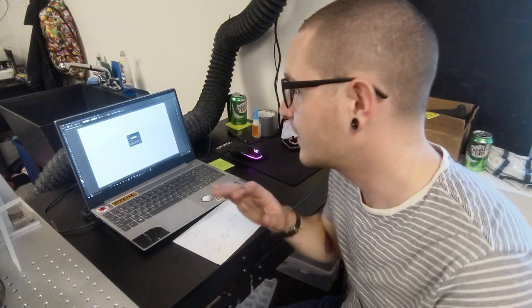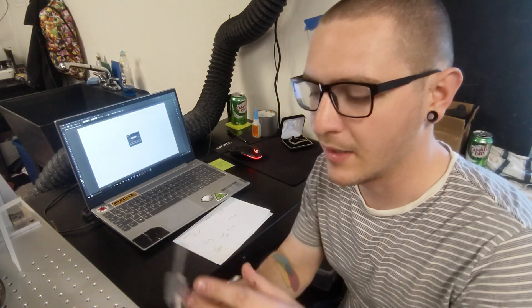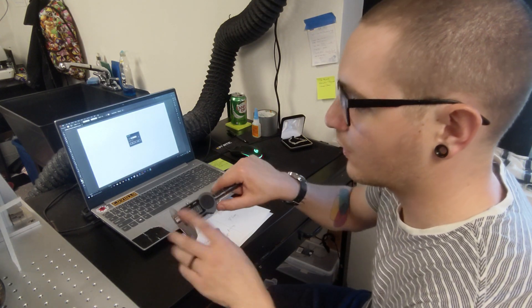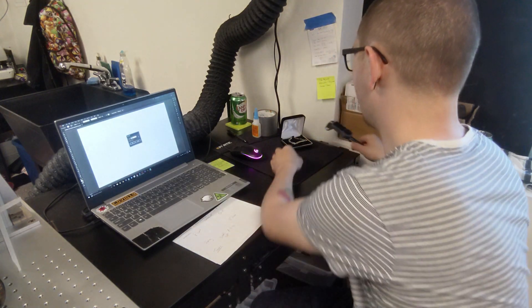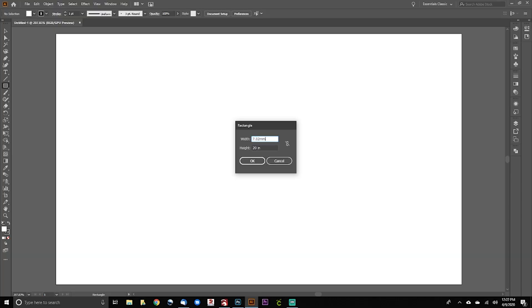One thing we want to do is take a measurement of the bracelet so we know what space the names have to fit into. That way it's right in Illustrator, and when we bring it into EasyCad we know it'll be right there too. I'm using my favorite TwinCal calipers — link in the description. We're going to use millimeters because millimeters are more accurate, and we need to be accurate working with 24 karat gold. The height looks like about seven millimeters exactly — 7.02mm — so I'm typing that into the width and height fields.